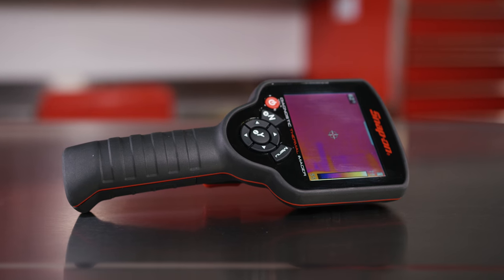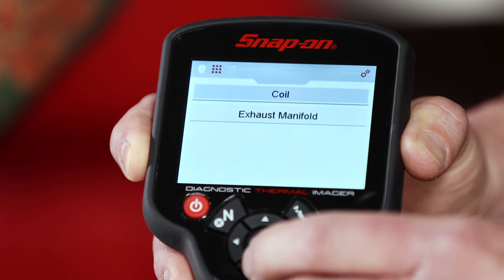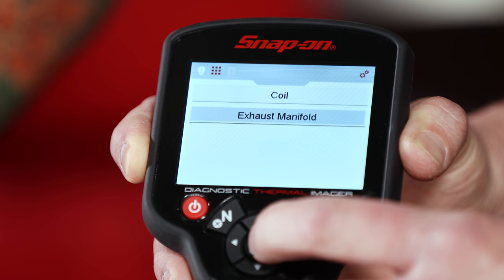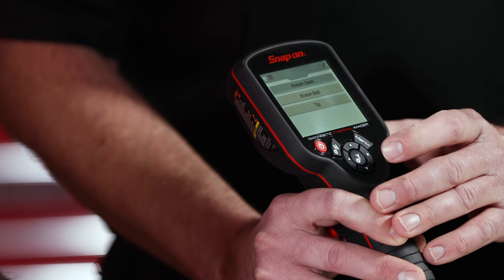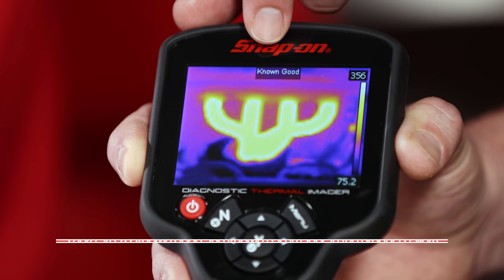It has a great temperature range from minus four degrees Fahrenheit all the way up to 840 degrees Fahrenheit. One of the key features is the database located within the tool that helps a technician know what they're looking for — essentially a catalog that shows you good, bad, or otherwise. Exactly.